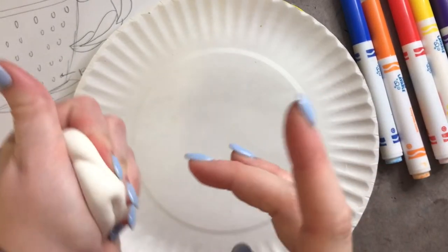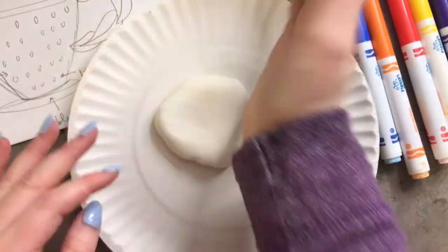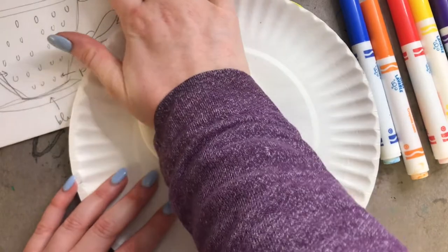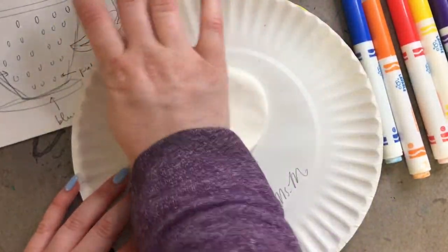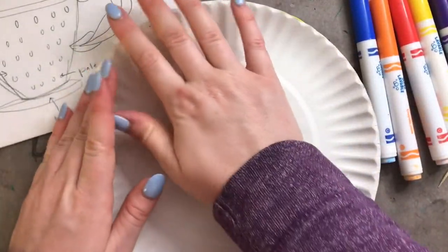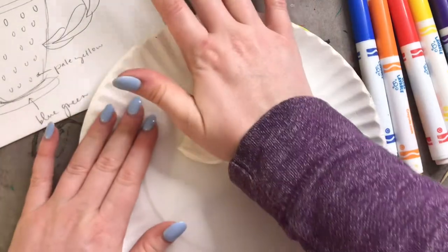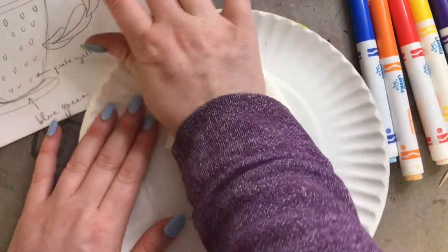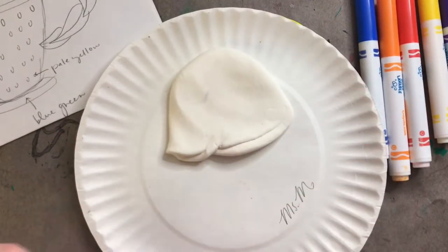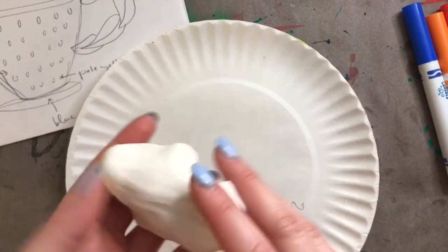The last technique is a slab. You just take your clay and use the flat part of your hand to flatten it out into a shape. A slab is great if you want to cut out flat shapes and add them to your teacup — like if you want to add a heart or a star. Just flatten out your clay and use a toothpick or a plastic knife to cut out your shapes. Now that we know the three techniques, let's go ahead and get started.